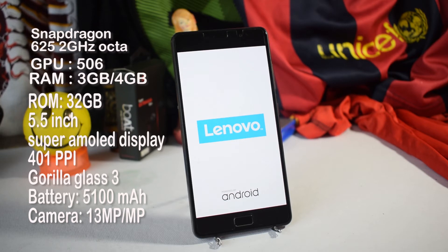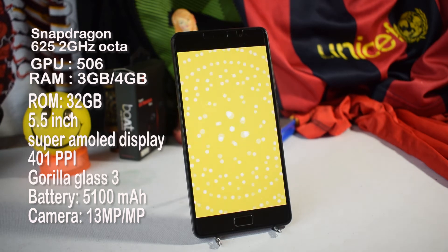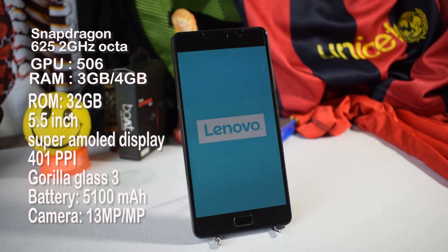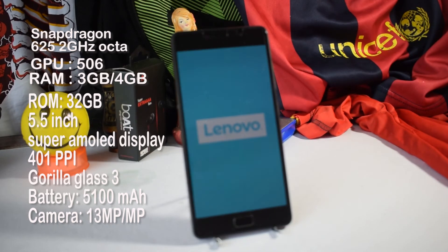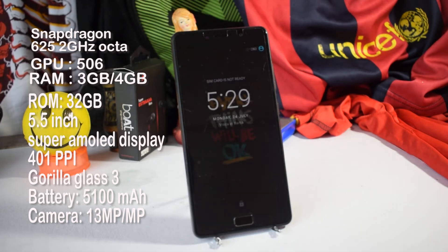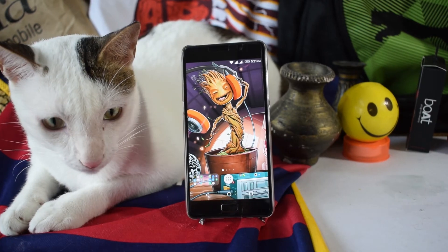It has a 5.5-inch Super AMOLED display with 401 PPI and houses a massive 5100mAh battery, yet weighs only about 177 grams. It's a dual SIM hybrid device with Gorilla Glass 3 protection. Out of the box it has Android 6, upgradable to Android 7. On the back there's a 13-megapixel camera, on the front a 5-megapixel camera, and it also has NFC.